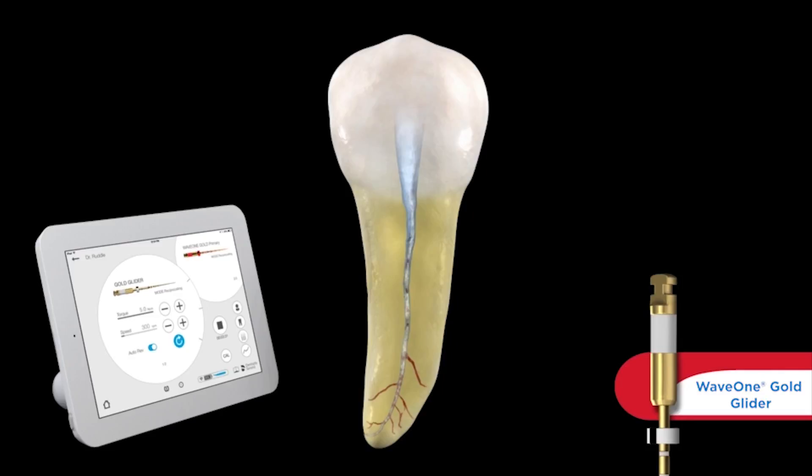We would want to operate at between 4 and 5.2 newton centimeters. Some would consider that kind of a high torque for a small file, but that's what it was validated at over many years. So that is the torque — 4 to 5.2 — and the rotational speed is 300 RPMs.